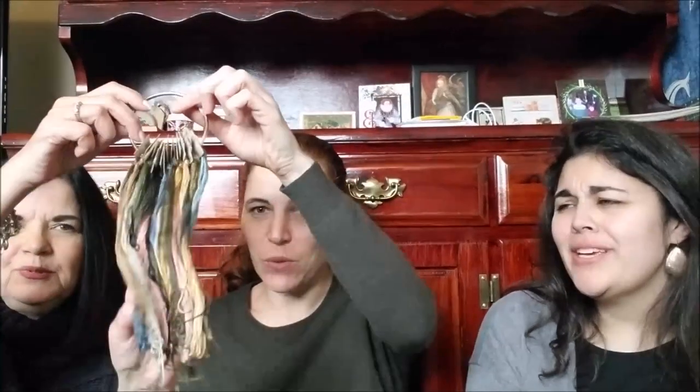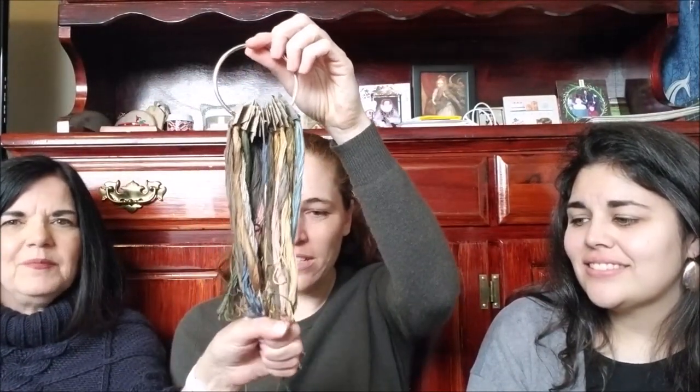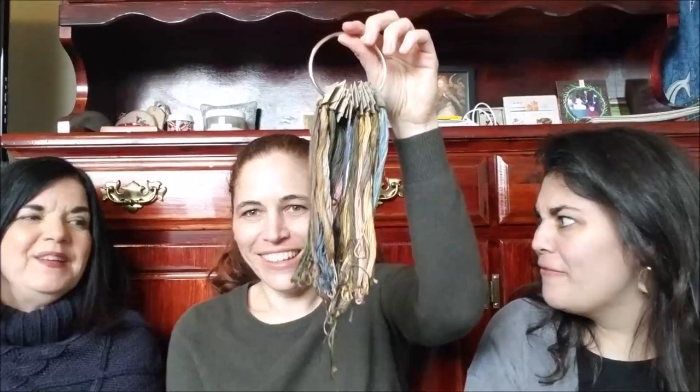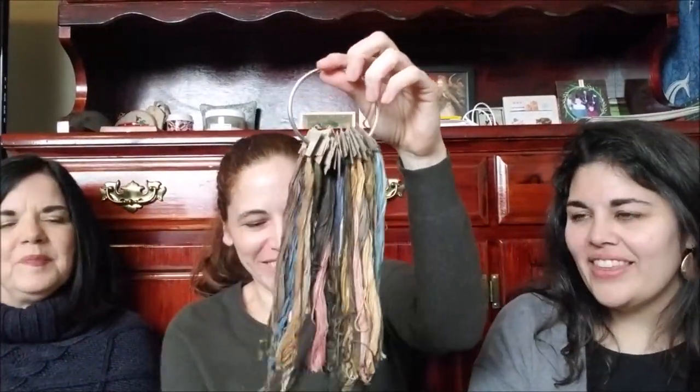That has been a lot of fun. Beautiful floss ring — oh, those colors are so yummy. I don't comb them as pretty as some of the others. But it's beautiful. I'm really enjoying that a lot.